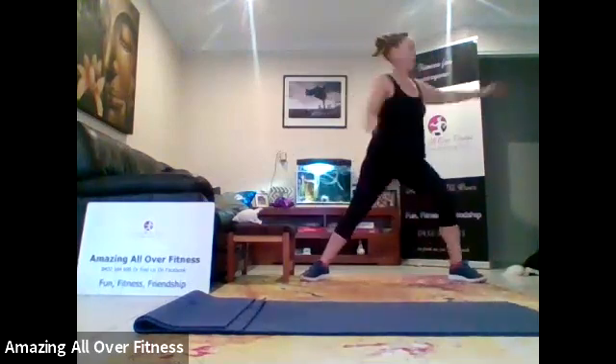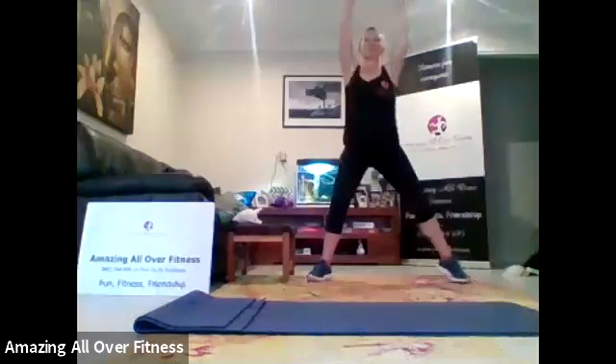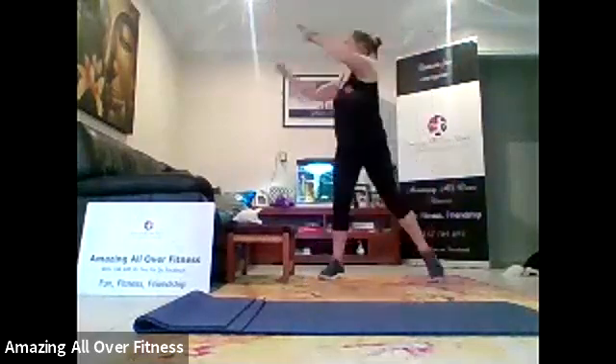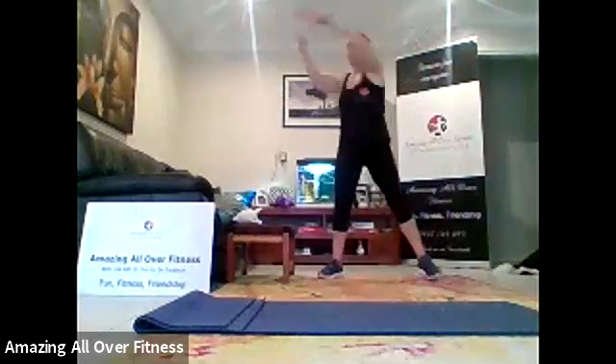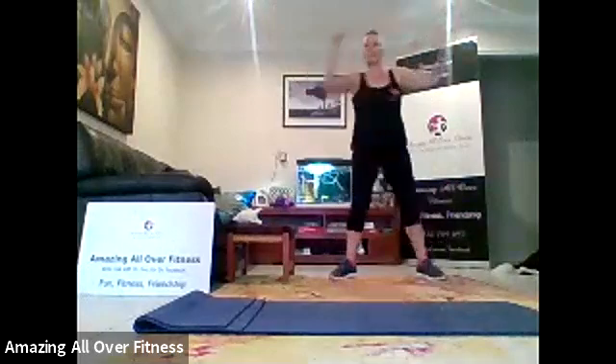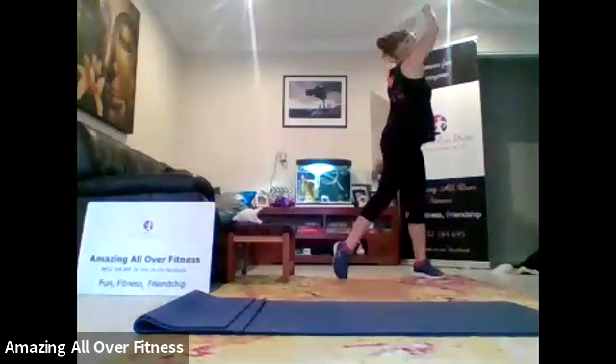Side to side. Four, three, two, one. Arms up. Reach down. Four more. Three, two, one. Let's go to wood chop. Reach and pull. Three left. Three, two, one. Switch sides. Put that hip with the shoulder. Three, two, one.